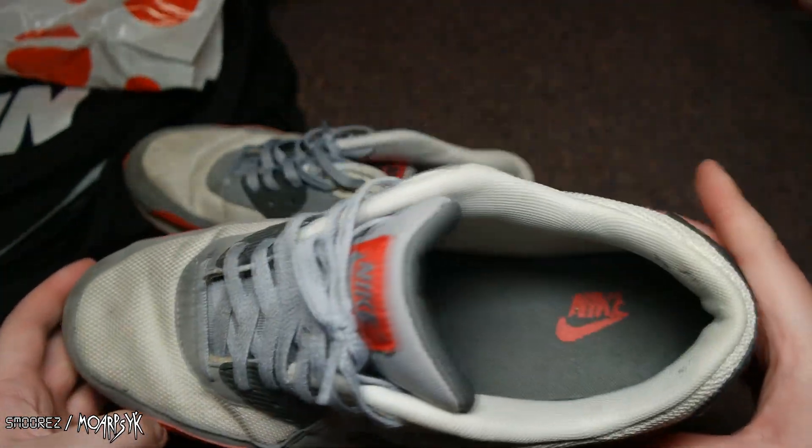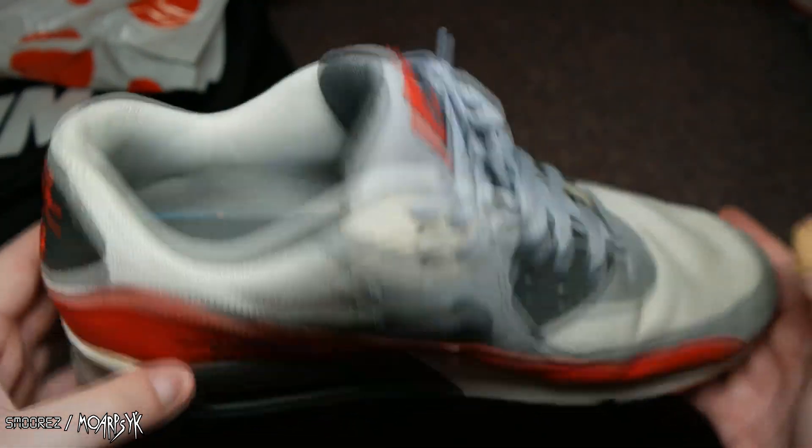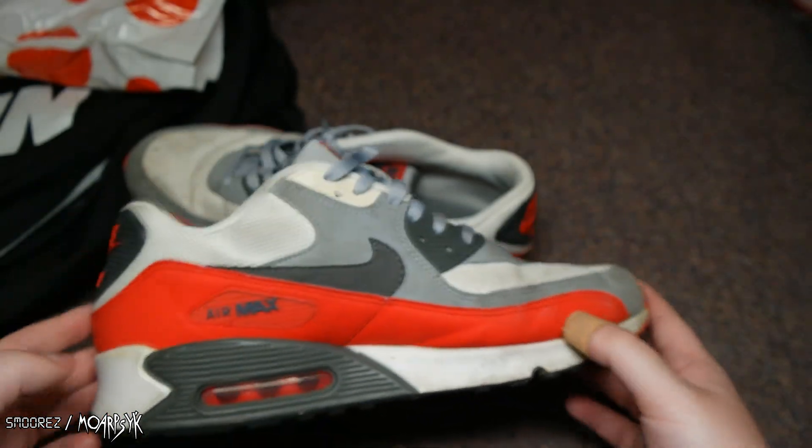They're run of the mill Air Max 90 shoes, but I like the profile because they're just so comfortable. Air Max 90s are just comfortable. And I like the color scheme — they look really sick.